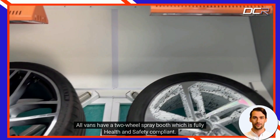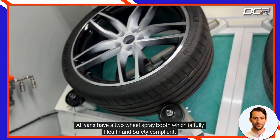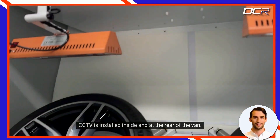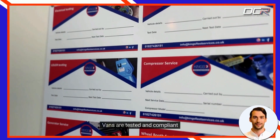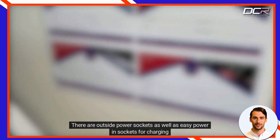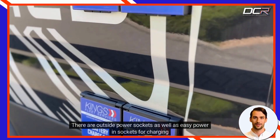All vans have a two-wheel spray booth which is fully health and safety compliant. CCTV is installed inside and at the rear of the van. Vans are tested and compliant, and there are outside power sockets as well as easy power sockets for charging.